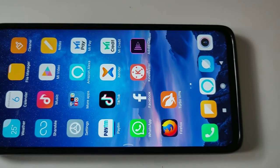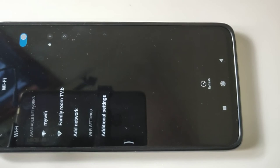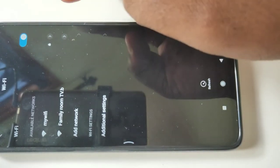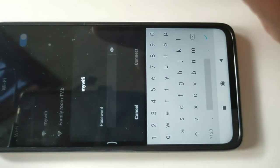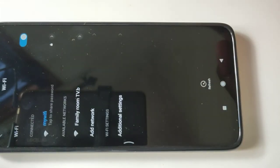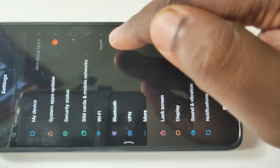On your mobile phone, go to Settings and tap on Wi-Fi. From available networks, select the same Wi-Fi network you connected to your smart TV. In my case, this is my Wi-Fi. Tap on it and enter the password, then tap on Connect. It's connected — you can see Wi-Fi has connected to my Wi-Fi network.